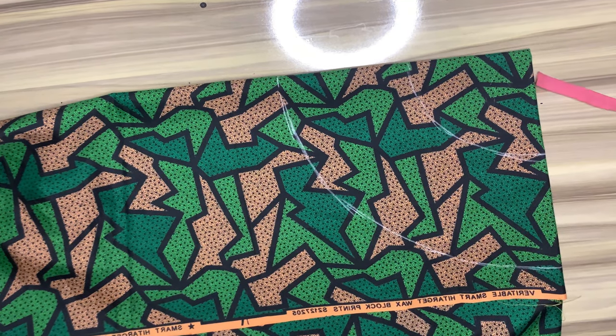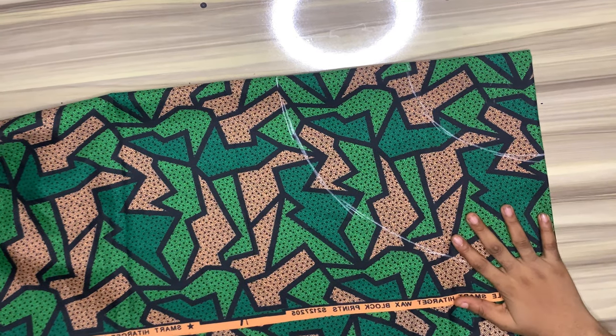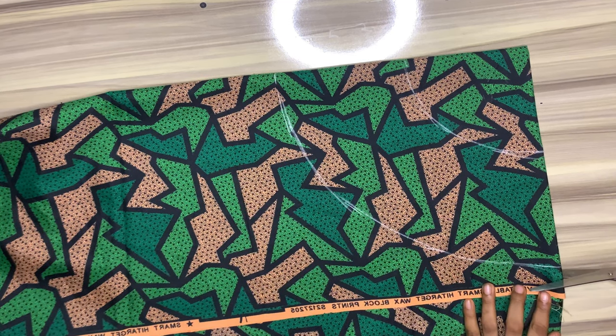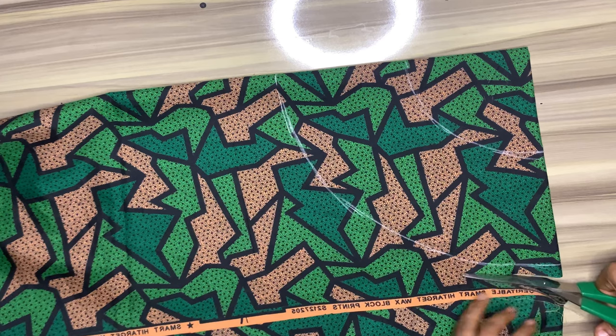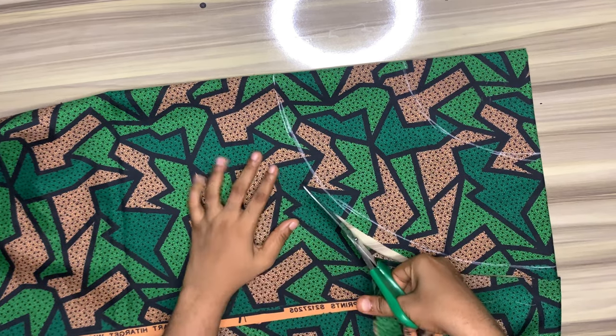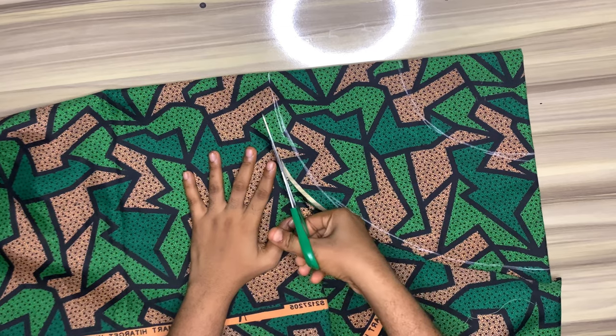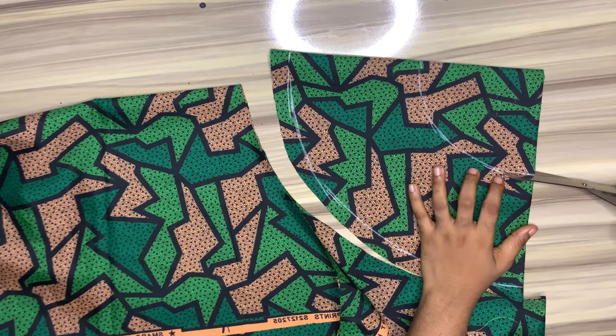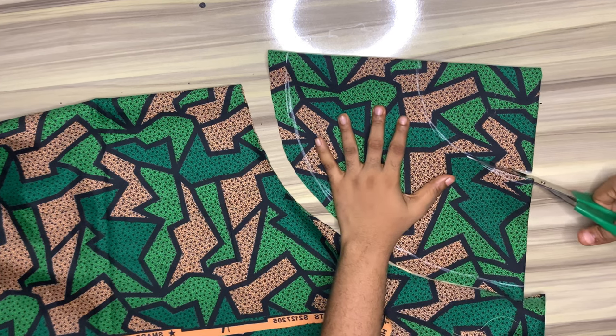I would cut this out. While cutting this out I decided to add about a half inch allowance while cutting. I'll go ahead and also cut out the radius.